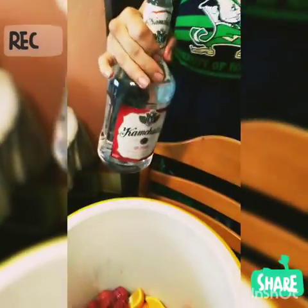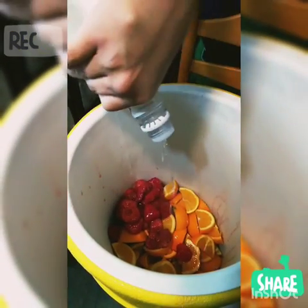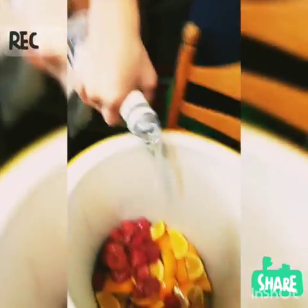Then we are going to add vodka to it. Just cheap vodka, it doesn't have to be expensive, just cheap vodka. We're going to add that to it — just add that to it.